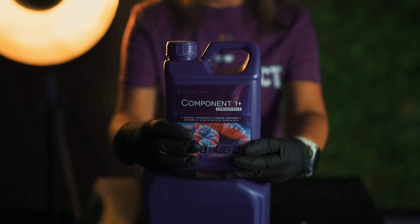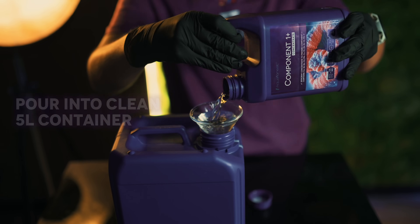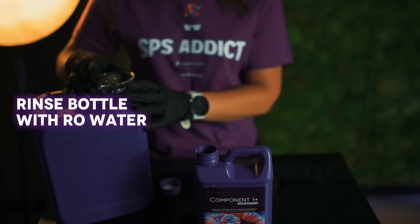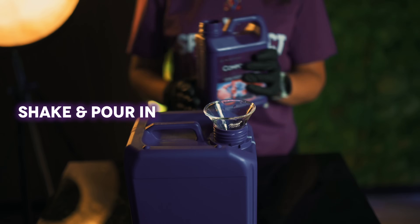Step one: shake the bottle well, then pour the entire contents into a clean five litre container. Next, fill the empty bottle about one-third full with RO water, give it a good shake, and pour that into your five litre container too. If there's any concentrate left, repeat.